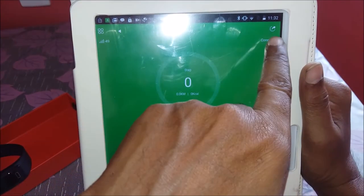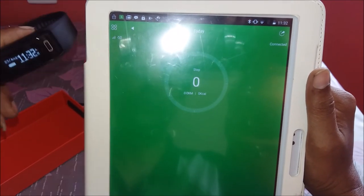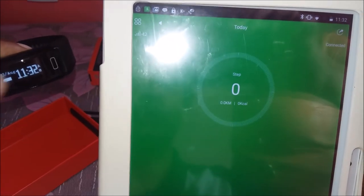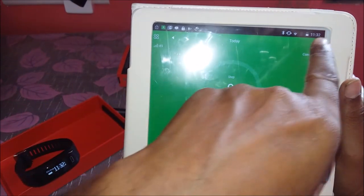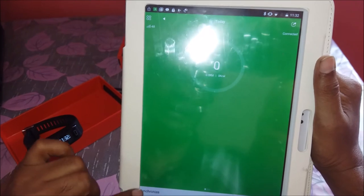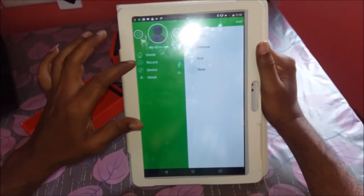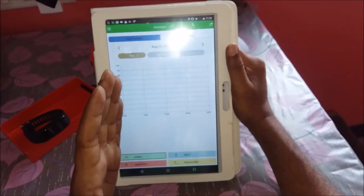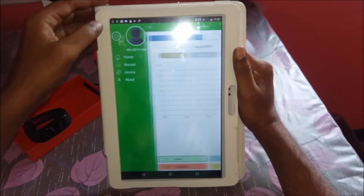On the home screen, you can see it is connected and the date and time have been updated automatically — it was showing the 1st of January before, and now it shows 23rd August at 11:32 AM, which matches the tablet time. You can now set your target and goal settings, and view your daily, monthly, and yearly records. The application keeps recording all the information.